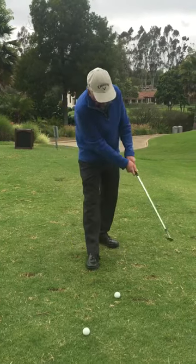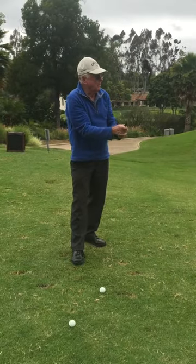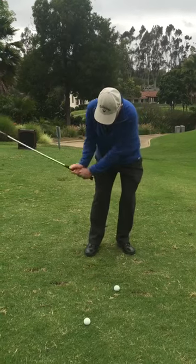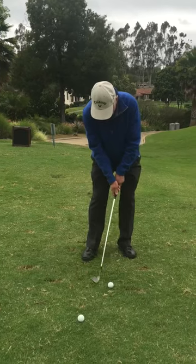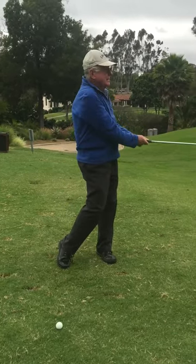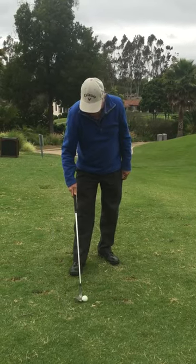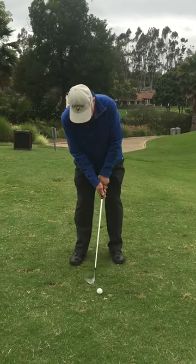So here we go. I'm going to choke down on it just a little bit. I think the key for you is to learn how to get out of the way. I hit it a little too hard obviously, but I can see already it's not going to go very hard. Just get it a little more forward and not lean quite as far.